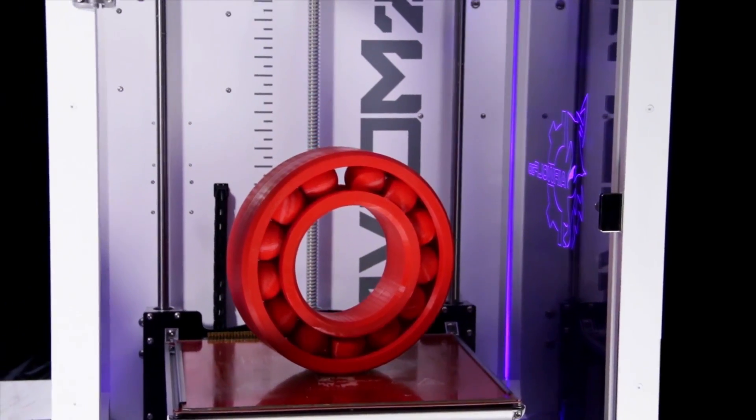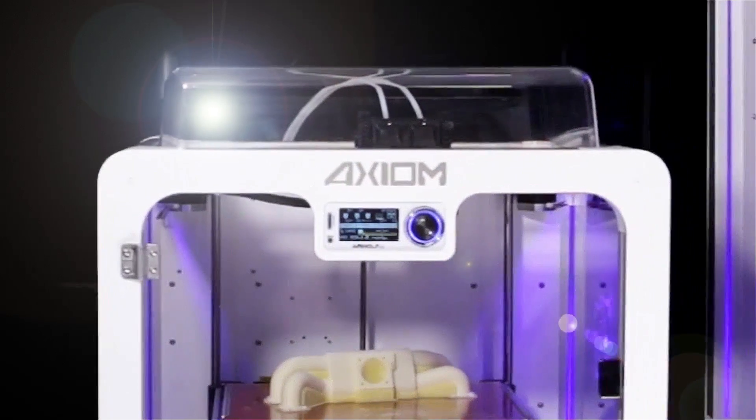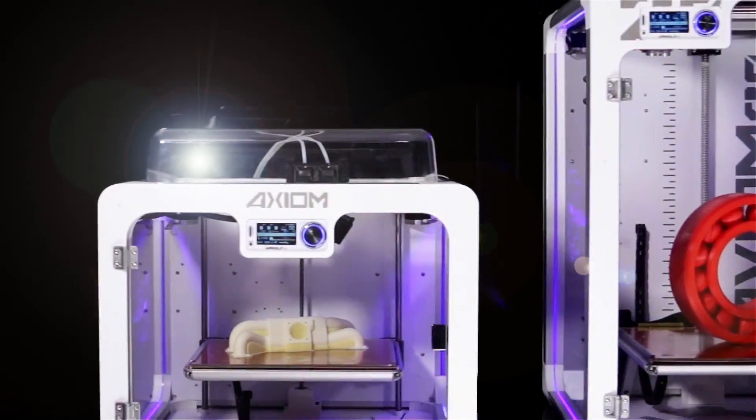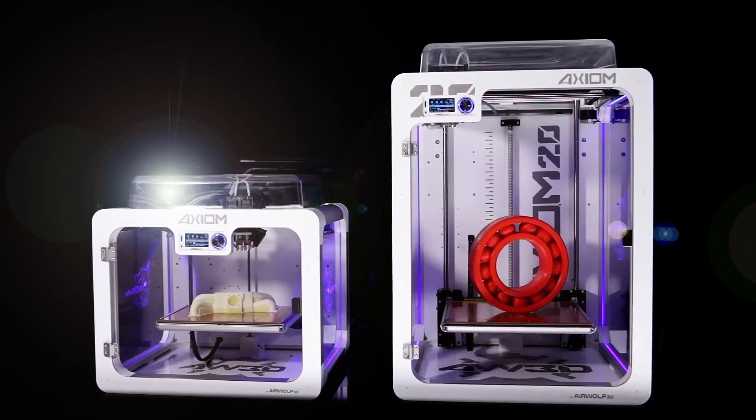So forget the overpriced systems and expensive tanks filled with nasty chemicals. Save time and money with the highest performing 3D printing system in its class, the Axiom All-in-One System.